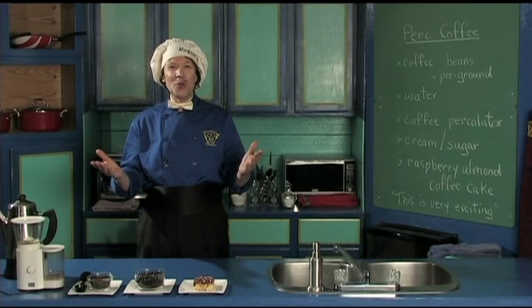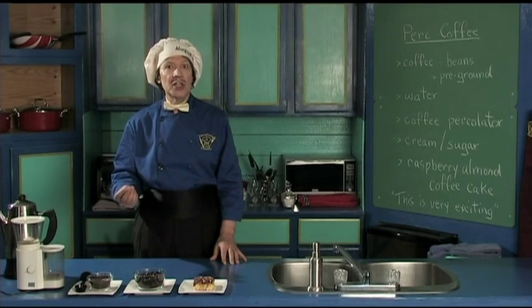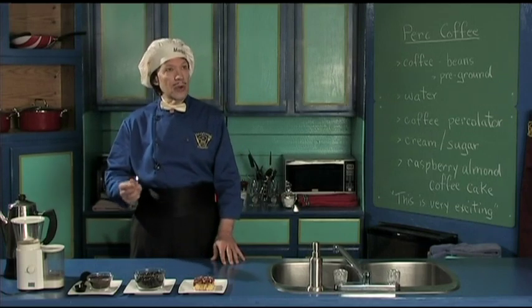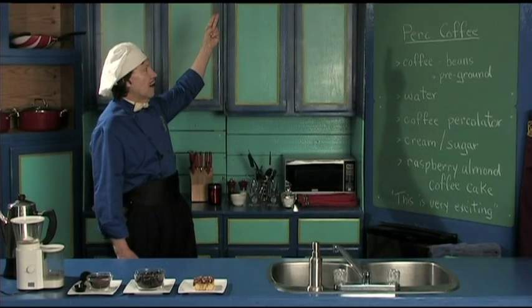Hello, my name is Manfred and welcome to my kitchen. Today we're going to have the beautiful aroma on the set here because we're making the coffee. We're going to show many types of ways you can do it, but today we're going to start with the first one. This is Manfred's favorite coffee, the Perk Coffee.